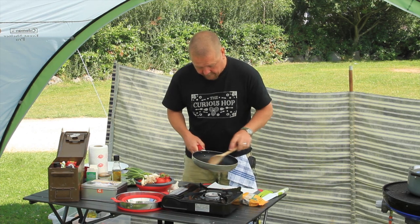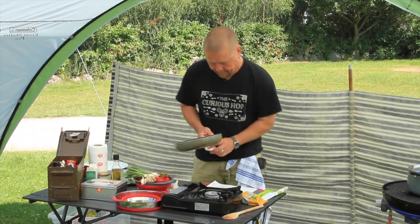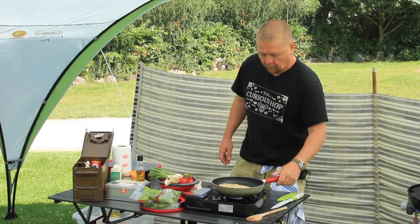And then really simple, I'm going to dry toast some pine nuts. Again really easy to burn — there's a high sugar content in pine nuts, so it's a matter of keeping your eye on it all the time. They will start to brown off and that really brings out the flavour. So I'm just going to warm those through.